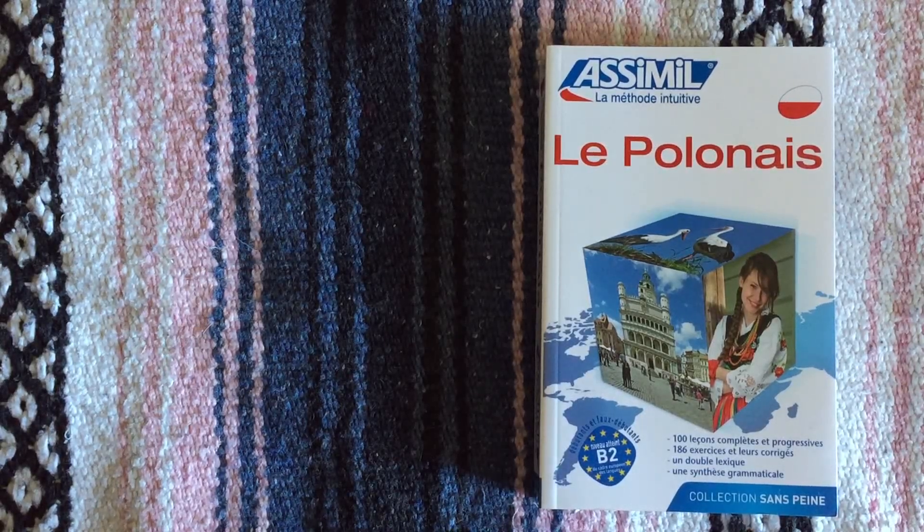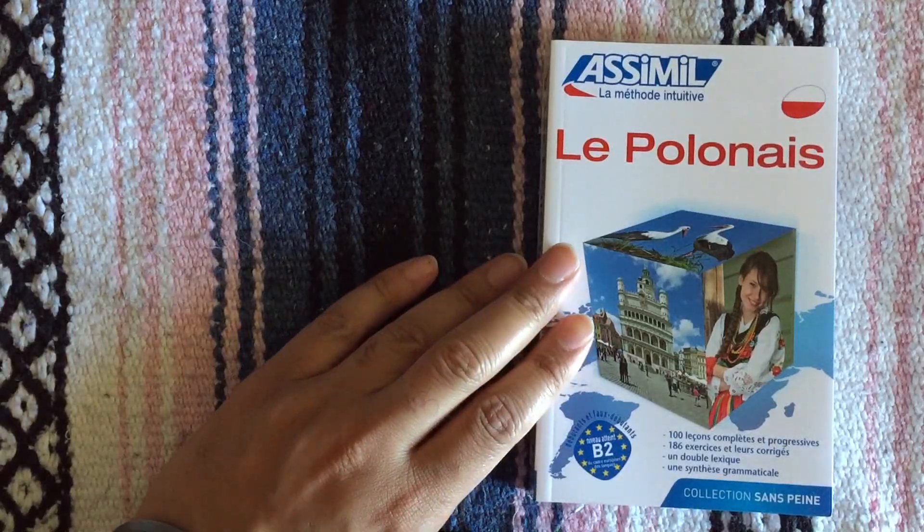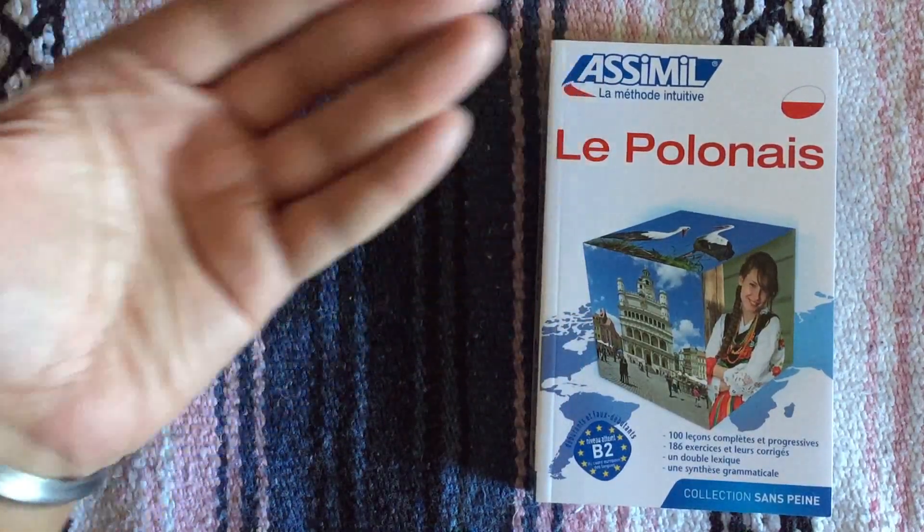Hello YouTube. This is another recent acquisition that I got just recently. It's Le Polonais, the Polish course from Assimil. Obviously a French base.